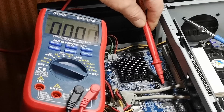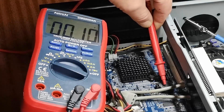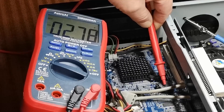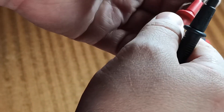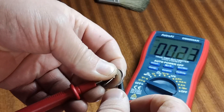You can see the red probe on the positive side of the battery and the black anywhere on the PC case. Now we have 2.78 volts. We're going to confirm the battery voltage while it's out of the PC — and again, 2.78 volts.